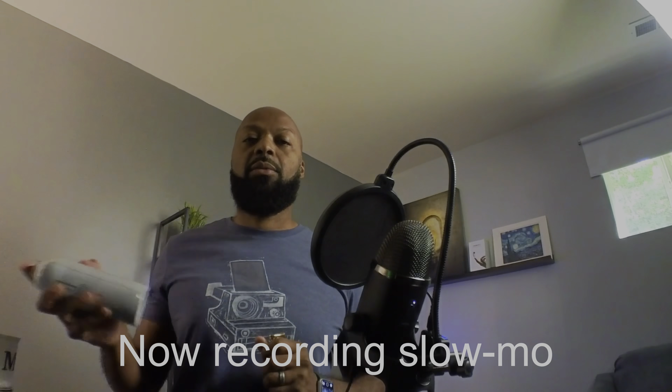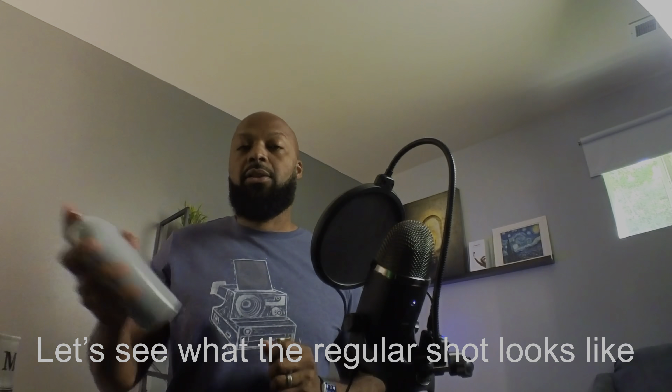One of the things I wanted to test about the Insta360 Go 2 was the slow motion. I thought of a test that I can use — hopefully I won't burn my house down. Now recording slow-mo. Let's see what the regular shot looks like.